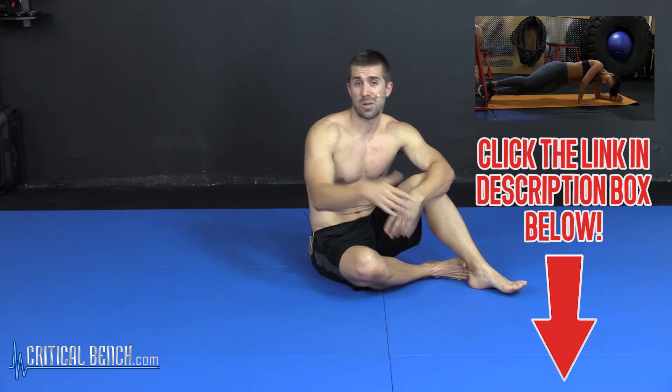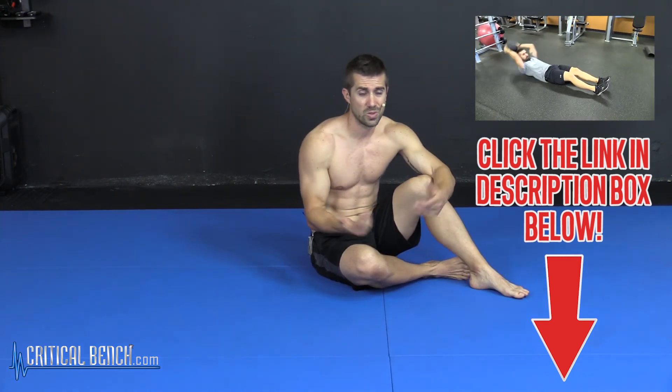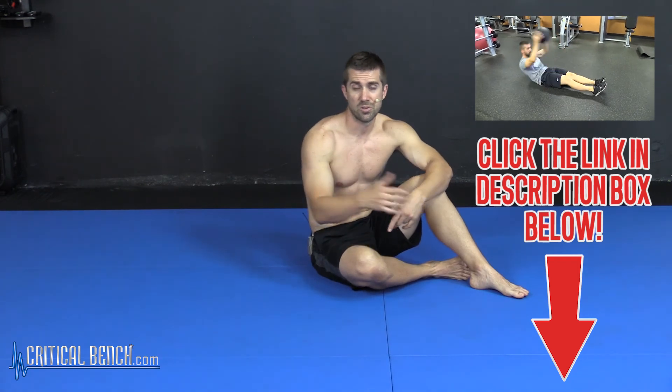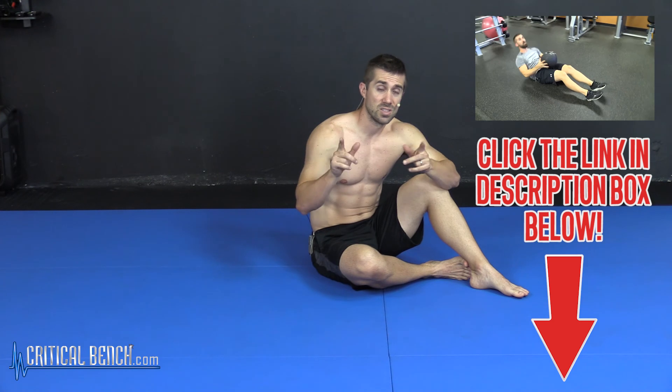Last but not least, subscribe to our channel. Check out our other videos, like us, share us, interact with us. Comments, questions, suggestions — whatever — send it our way. We'll be happy to read it. Coach Braun here at criticalbench.com. Thanks for watching and see you soon. Bye.